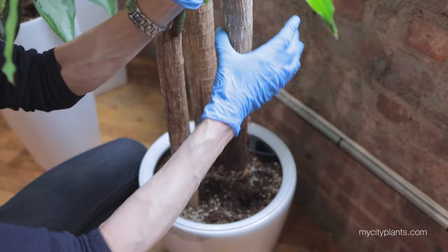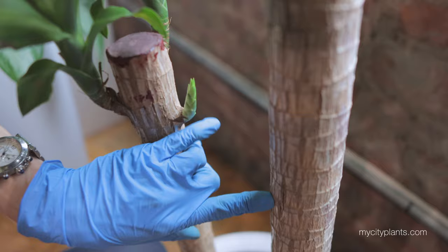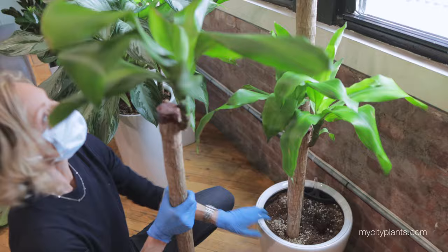Now these remaining two stalks can be happy. You can see right here there's already a new baby growing. See how pretty? These two stalks are healthy and they're going to get better now that the sick one is out of there.